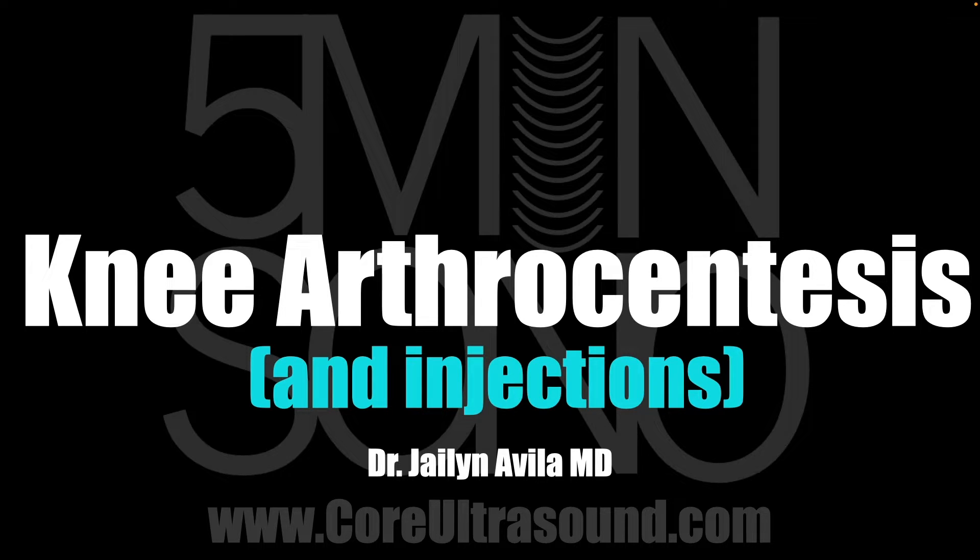Hello, my name is Jalen Avila, and in this video we are going to talk about how to perform knee arthrocentesis and injections using ultrasound guidance.